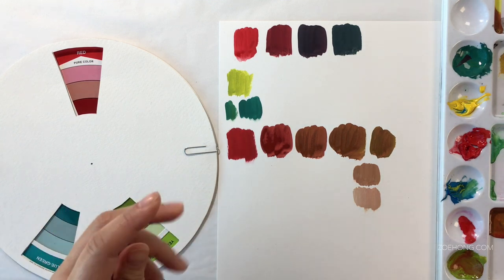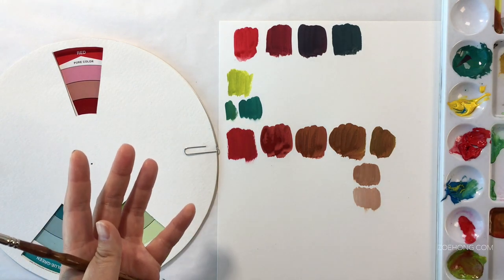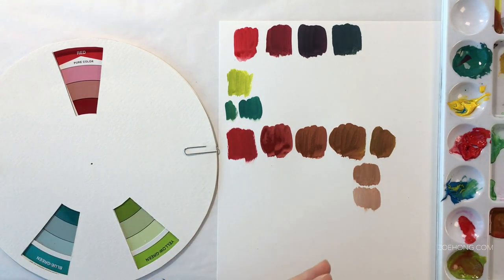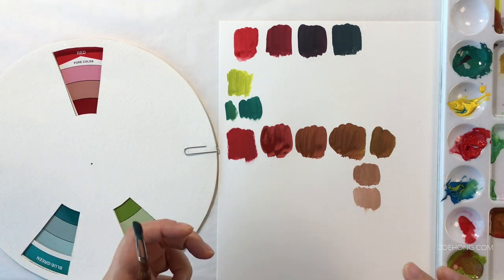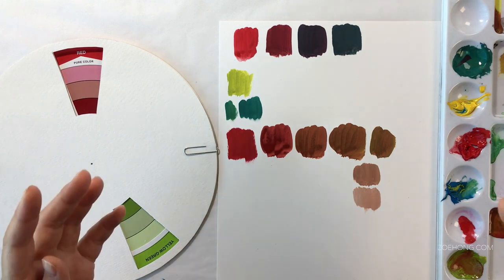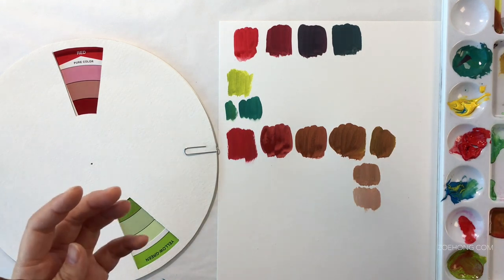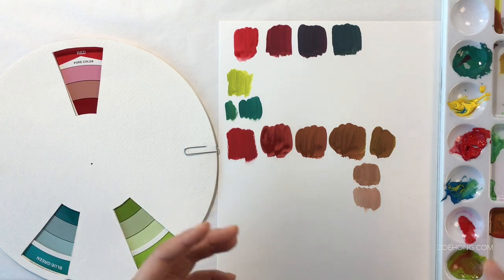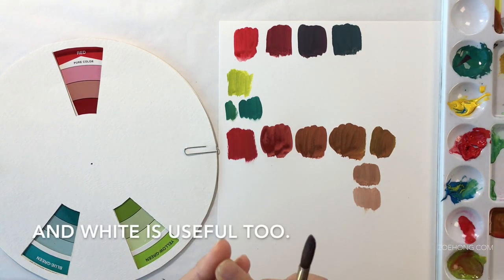You only need magenta, yellow, cyan, and black to make any color. Just look in your printer — a color printer has cartridges for cyan, magenta, yellow, and black and prints every single color. When I buy colors like burnt sienna and burnt umber, they're shortcuts — they're basically shades of orange. If I'm going to use a shortcut a lot, it's worth buying the tube. But if you're starting out and don't want to invest a lot, just get the four: magenta, cyan, yellow, and black. With white added to these near-mutes, because of the blue tones, you're creating a pink with more of a lilac tone, and over here a dusky blue-gray.